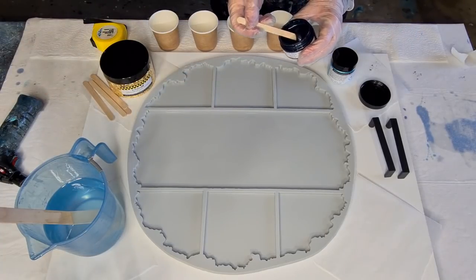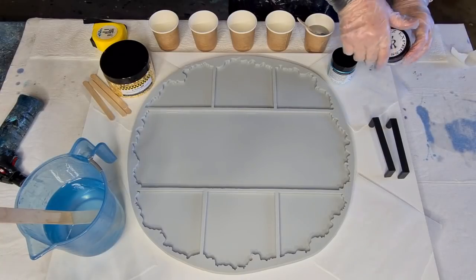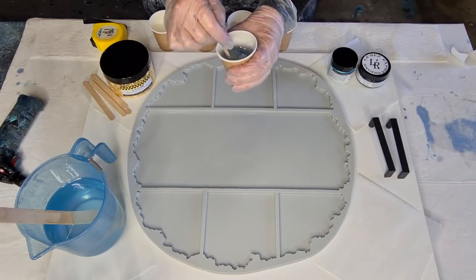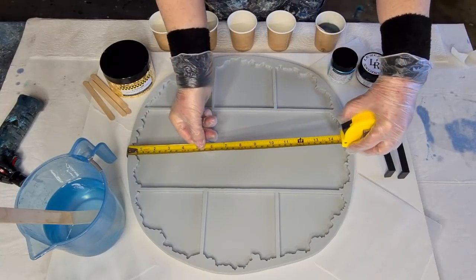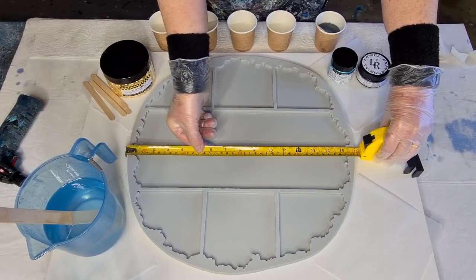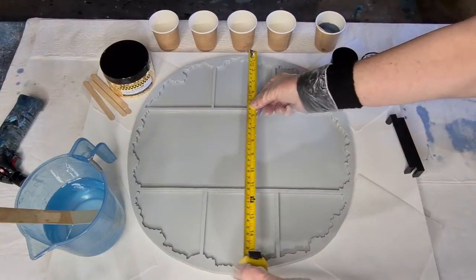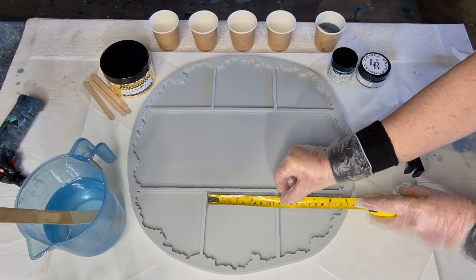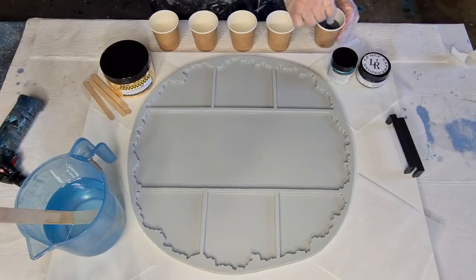I can always make up more. I actually have no idea how much resin this mold holds — it's about six millimeters deep. The tray is huge: 16 inches, about 40 centimeters across. The coasters are about 11 centimeters — four and a half inches — so quite a good size for a coaster.